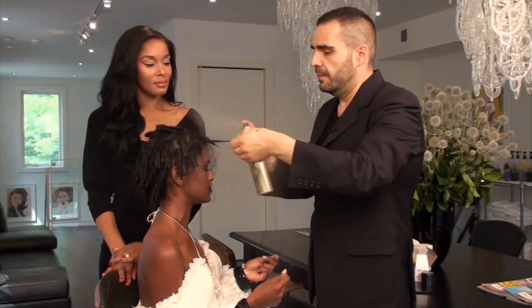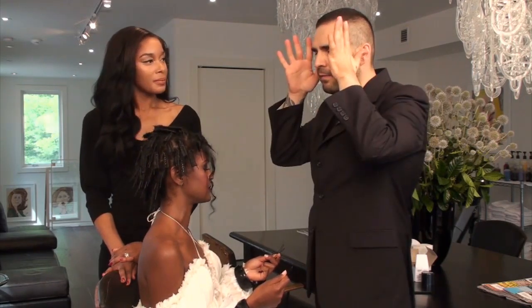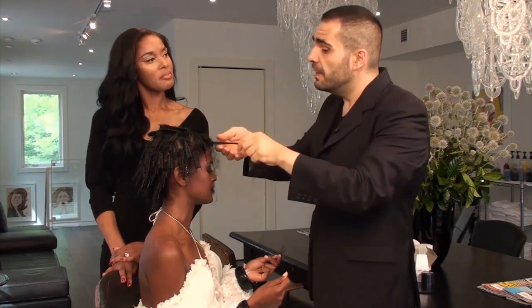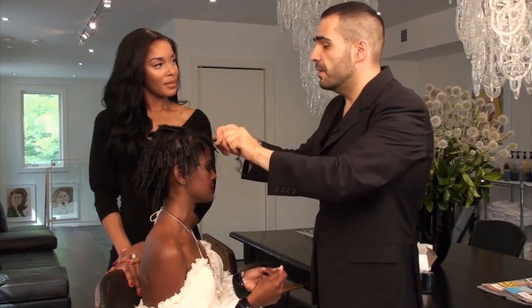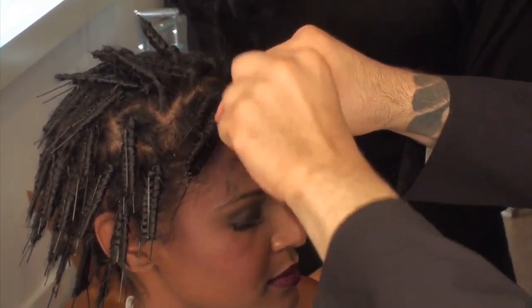Don't worry about what other people are doing. Just be an artist and live your life and do your work in a bit of a bubble — that's how a lot of painters work. Do what you do and don't worry about anybody else. That way you actually focus on building your own style and your own trademark.